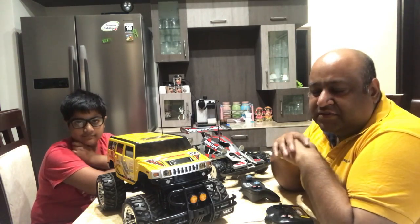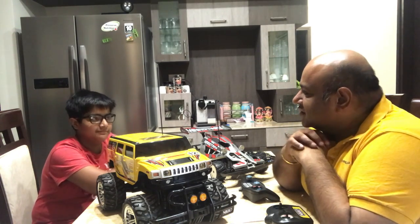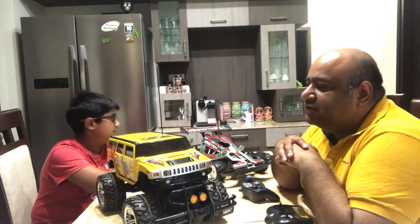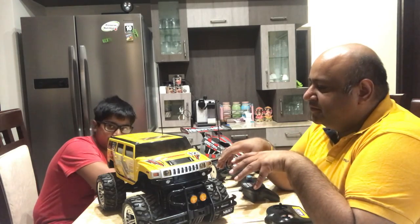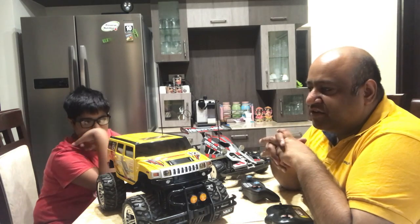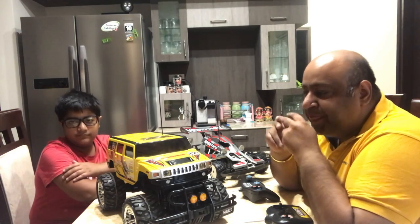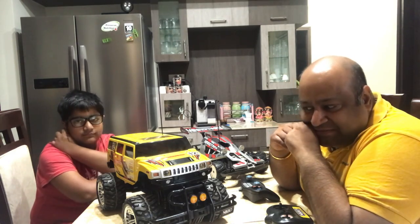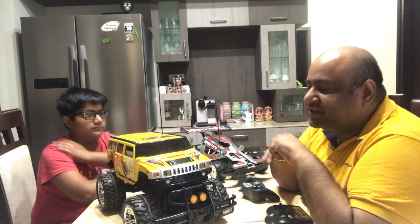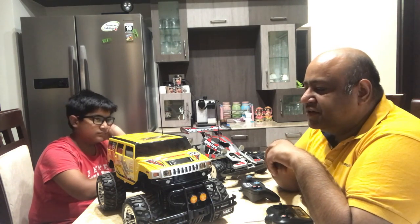I am a software professional and we both are collaborating on this project. What we are doing is we want to convert an RC car into a self-guided car. We saw a lot of videos on YouTube and the internet to understand how other people have done it, and based on what we learnt, we are now planning to do it slightly differently in our own way.